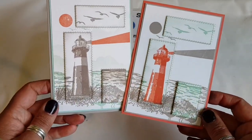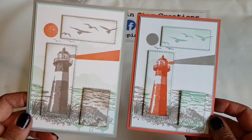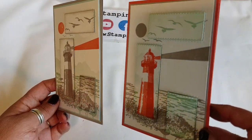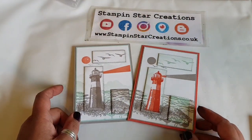And there are our finished cards. Please let me know in the comments below which one you prefer — either the Grey Granite lighthouse or the Calypso Coral one. I think they're both fab and I love the way they've come out. Thank you so much for joining me for today's video. Do subscribe to my channel and you'll be up to date with all my new videos. Take care, have a good day.